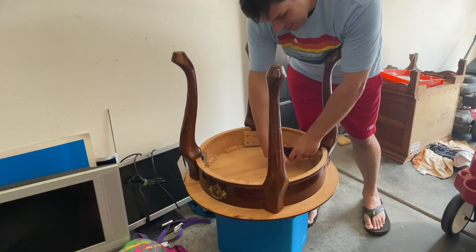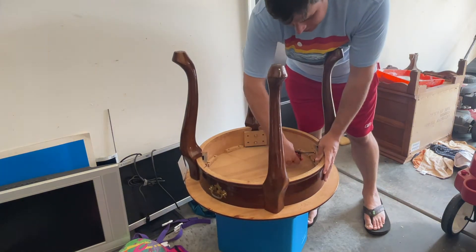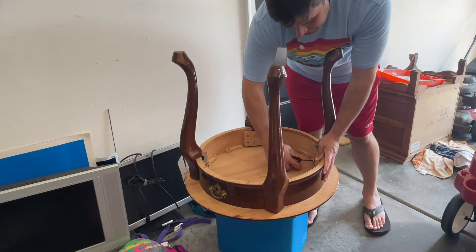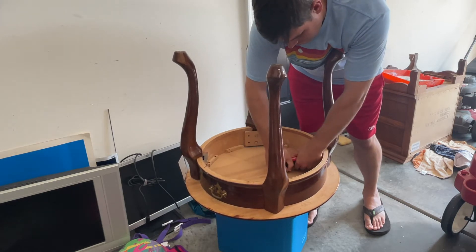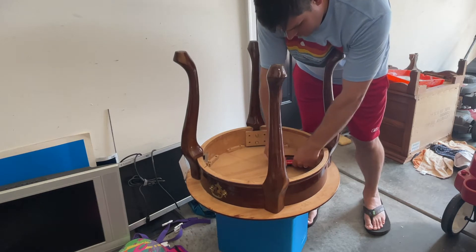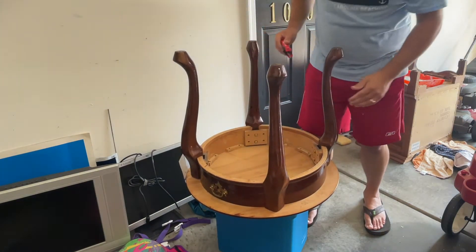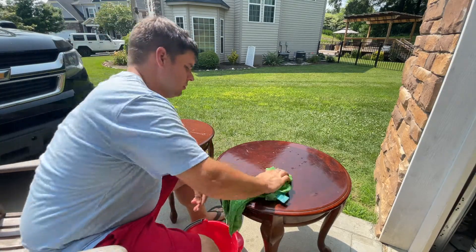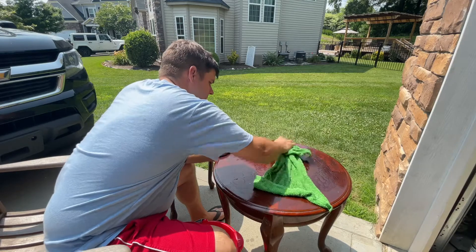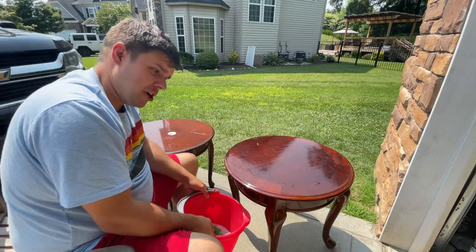We just got these home, and as you can see, one of the legs was kind of loose and wiggling around. All you have to do is take an Allen wrench and tighten up the bolts under the bottom and it will be good as new. All I've got here is soap and water — Dawn detergent.